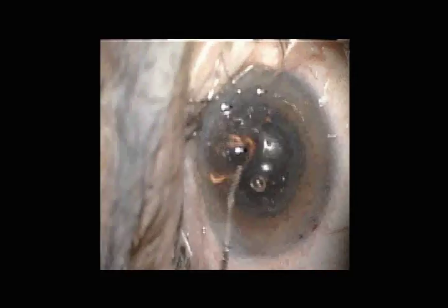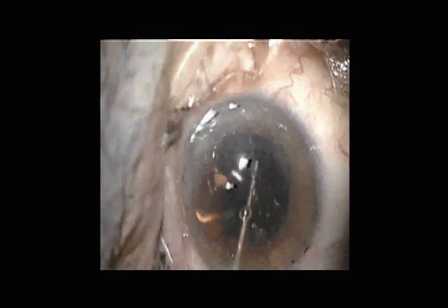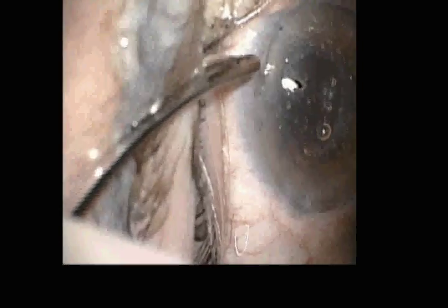Each haptic is tucked individually to get it into the capsular bag, again with plenty of Healon 5 on top.